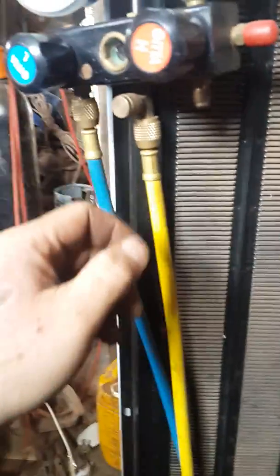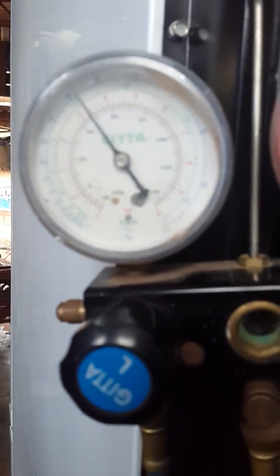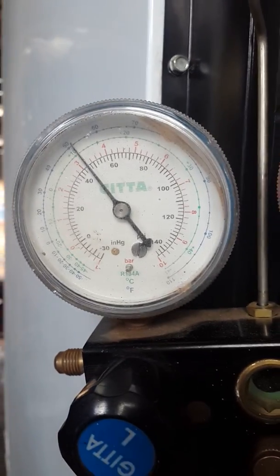We've got the gas line hooked up. I've gone ahead and opened up the bottle. Now we're going to open up the opposite side and bleed out the gas so we don't get an air lock — that would force air back into the system, and we do not want that. Air is bad; we only want gas. So we go ahead and turn on the gas, plug in the fridge, and it's on.